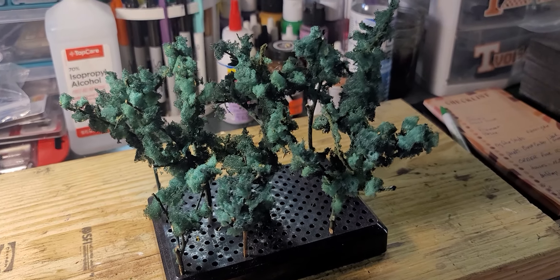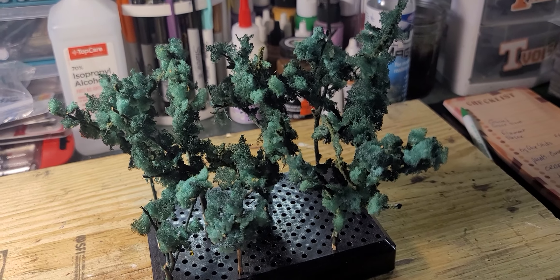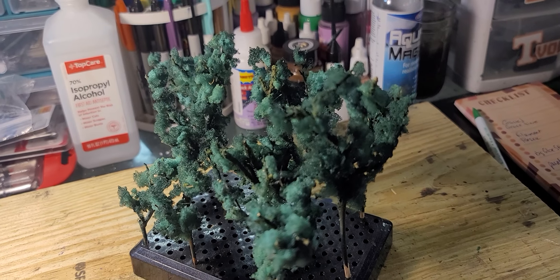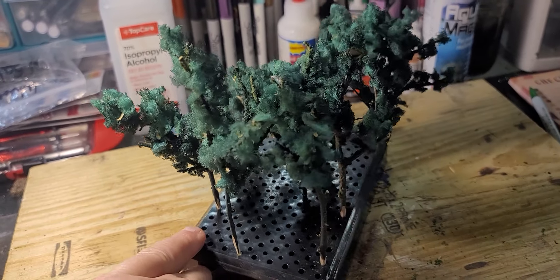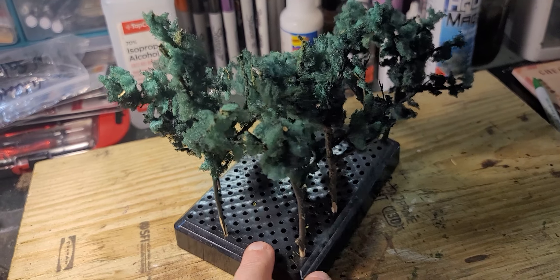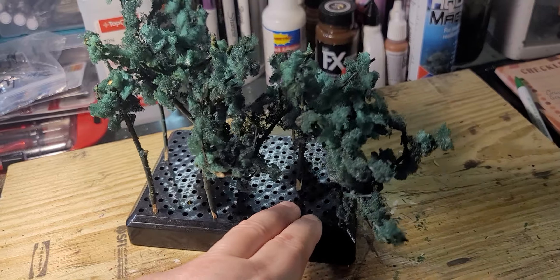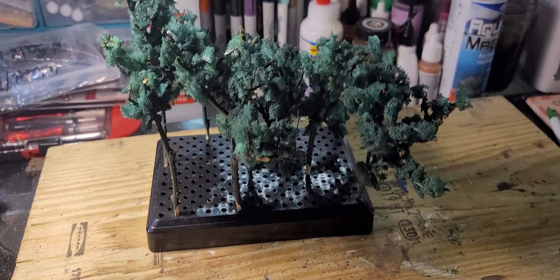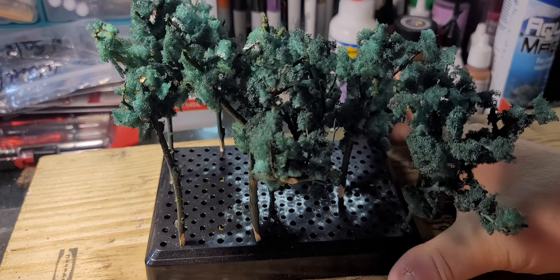My nine trees are complete and they are dry, and I think I did a pretty good job on them. They look good, they're holding together. I'll work on some more probably this coming weekend and we'll see how they go.